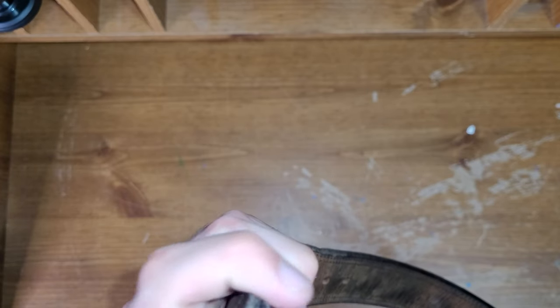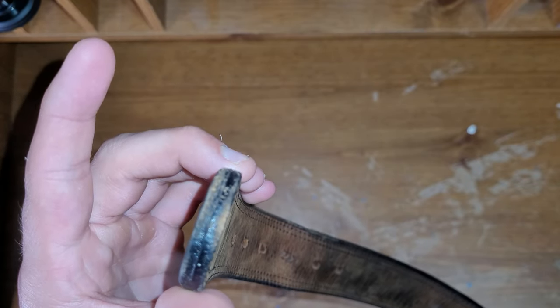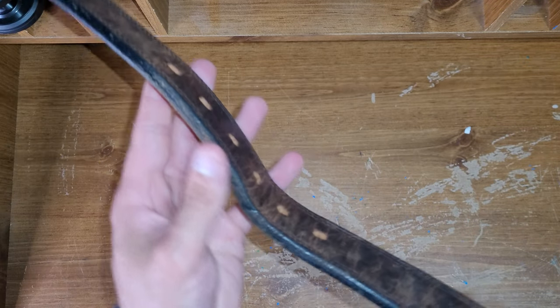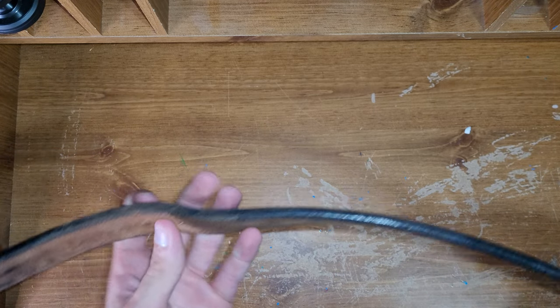I kind of like that it is wearing off though, because you can see both the layers — because it is two layers of leather, that's why it's so incredibly thick.